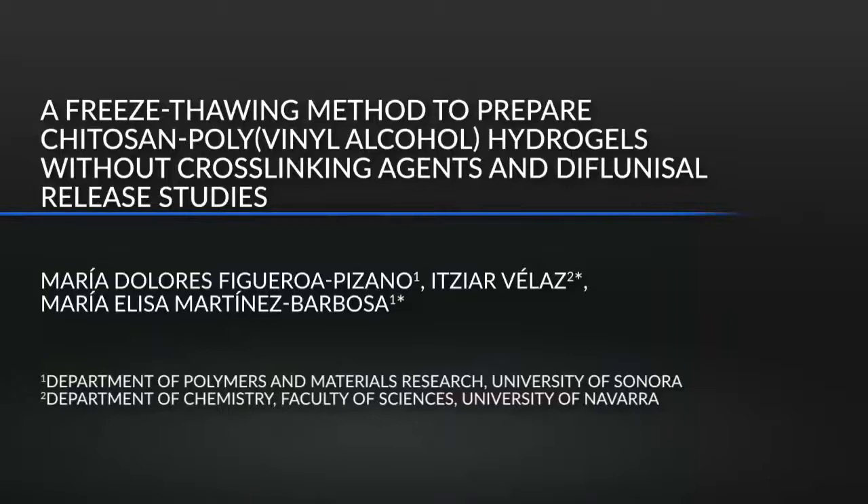This protocol is significant because the freeze-thawing method is a suitable process to prepare biocompatible hydrogel for use in biomedical, pharmaceutical, or cosmetic applications. The main advantage of this method is that it doesn't use chemical cross-linking agents, which can cause adverse effects. Also, the freezing conditions utilized in this method control the final properties of hydrogels, such as drug release.